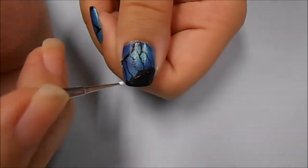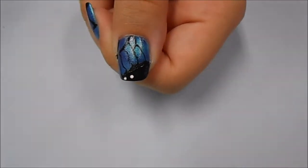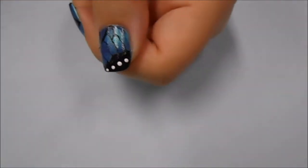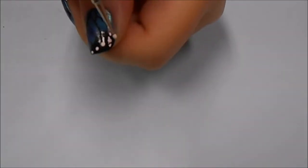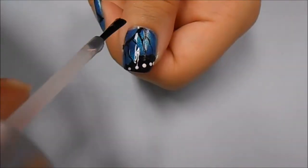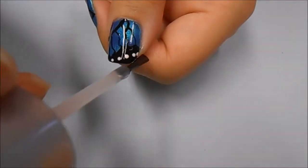Now using a white acrylic paint on a small dotting tool, I'm starting to make dots at the edge of the wing. As always I'm using a fast drying top coat and running that along all of my nails.